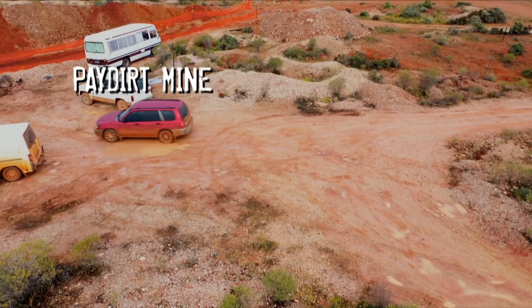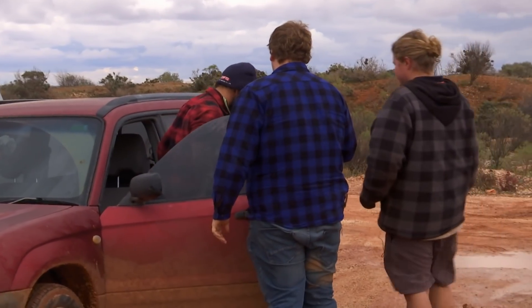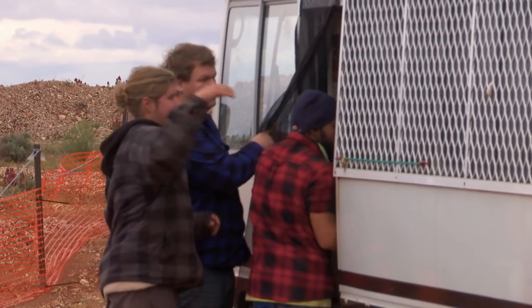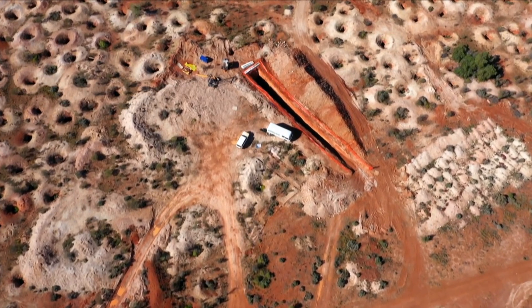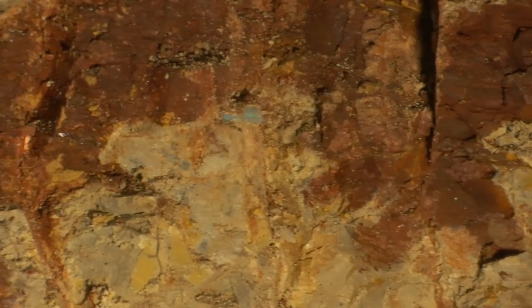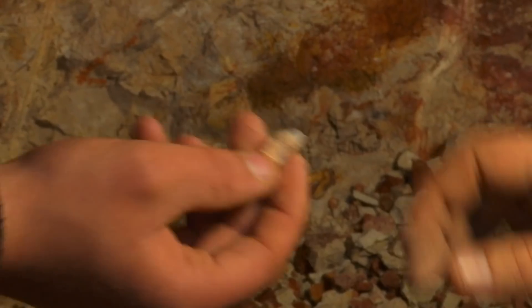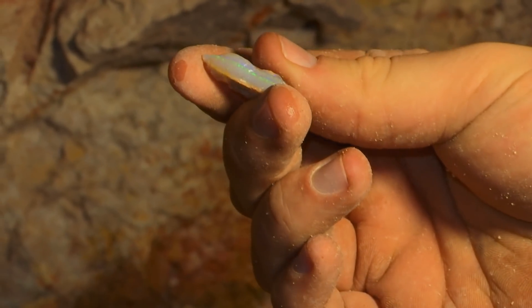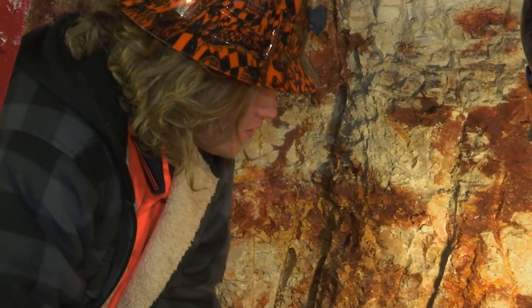JC's injury means the young guns are without their digger operator. JC's been the main operator of the digger — he knows how to use it the best, so it's really hard for us to lose him. We pretty much have the mine ready, the digger's in place, everything's ready to go. With JC injured and Noah at the helm for the first time, the young guns have struck opal.